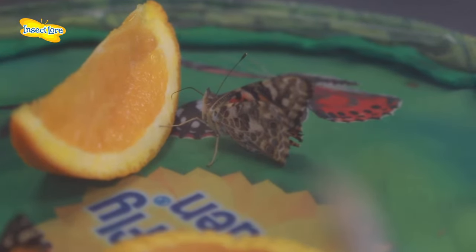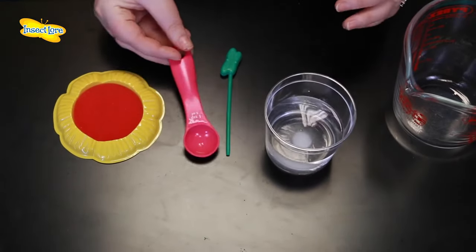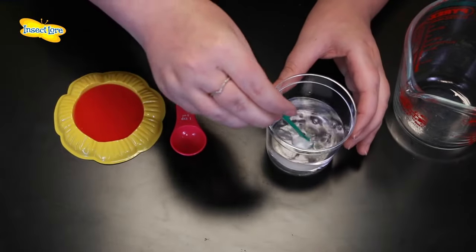Alternatively, you can use a sugar water solution. Just mix together one teaspoon of sugar to 100 mils of water, and use this pipette that comes with your kit to add the mixture to the sponge.